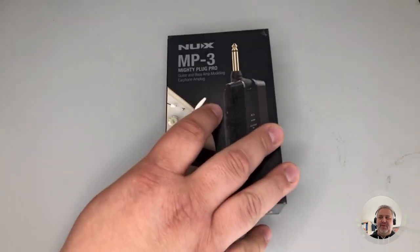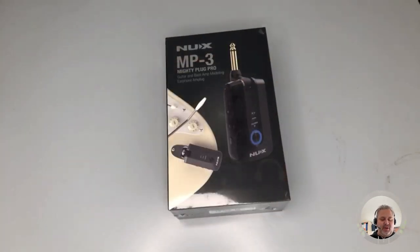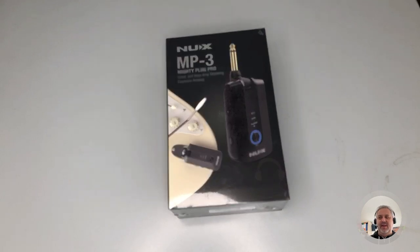Here we are for the unboxing of the new NUX MP3 Mighty Plug Pro.